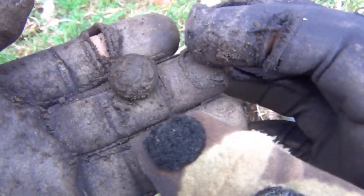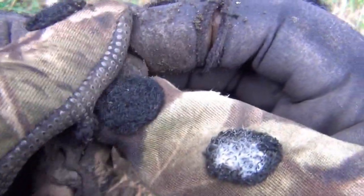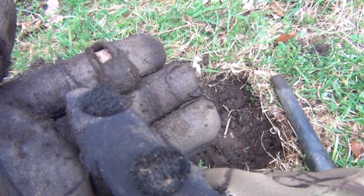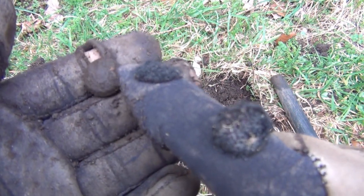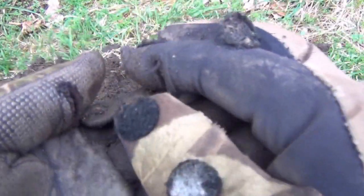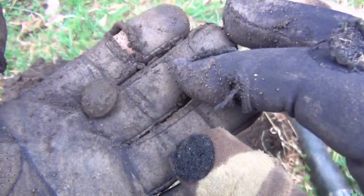It's quite a nice find — it's a military button. Seems to have a shield in the middle, a lion on the left hand side and a unicorn on the right hand side. Still got the little fixing on the back there as well. That's not bad.